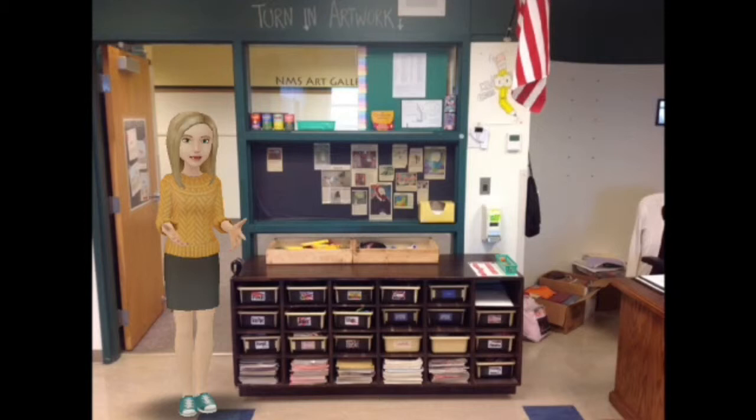On the top of the counter you'll also notice that there are some erasers and some pencils that are there for you to use while you're here in the art room. I just ask that you really make sure you put them back when you're done so we don't run out of pencils or erasers before the end of the school year.